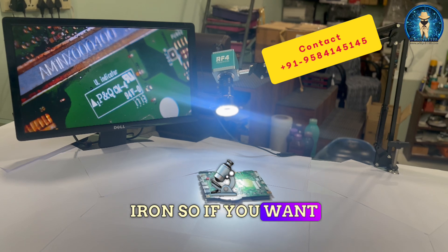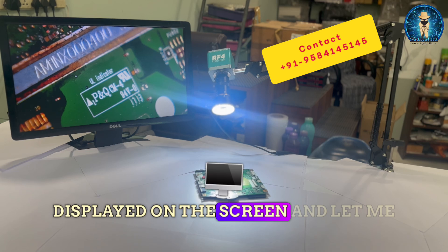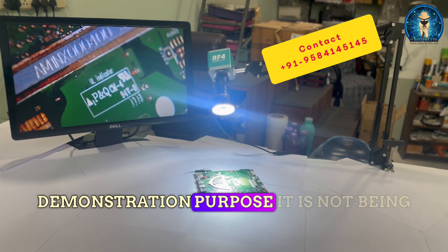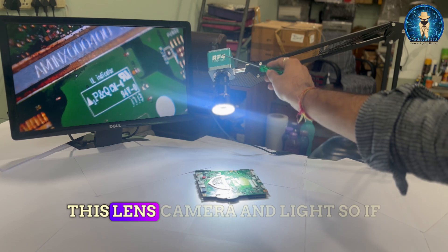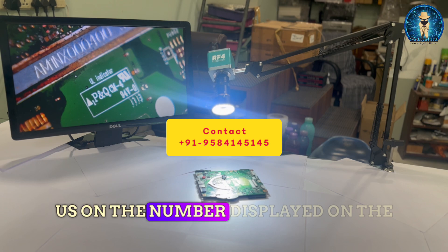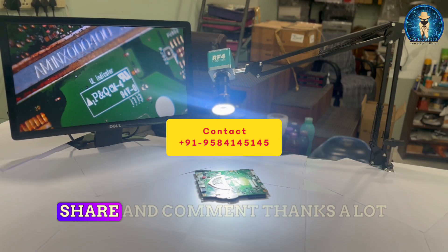If you want to purchase this setup, contact us on the number displayed on the screen. Please note that the screen is just for demonstration purposes and is not sold with the set. The set includes only the stand, lens, camera, and light. Do contact us, and please hit the subscribe button, like, share, and comment.